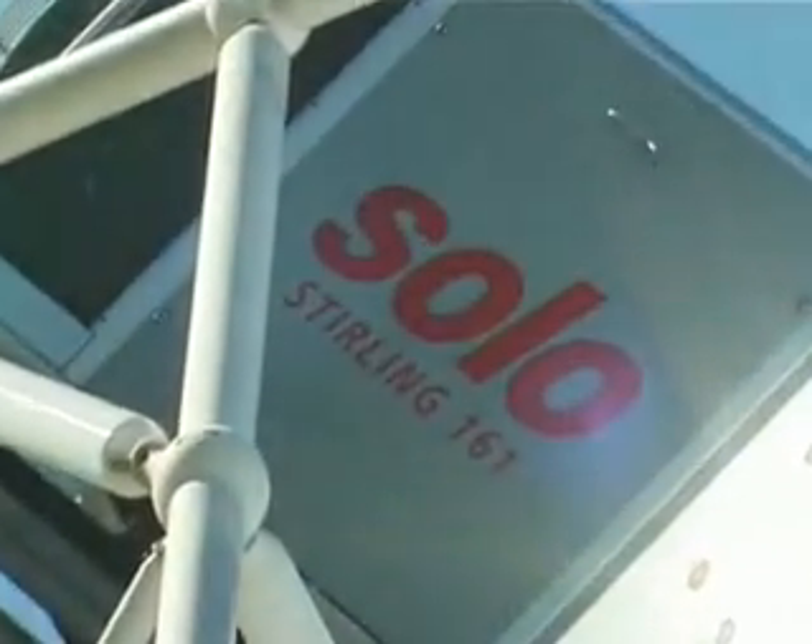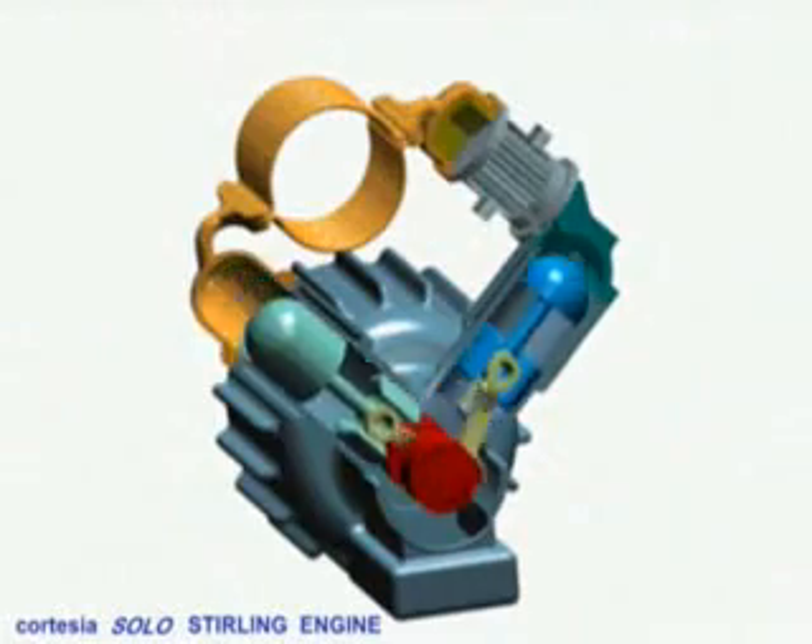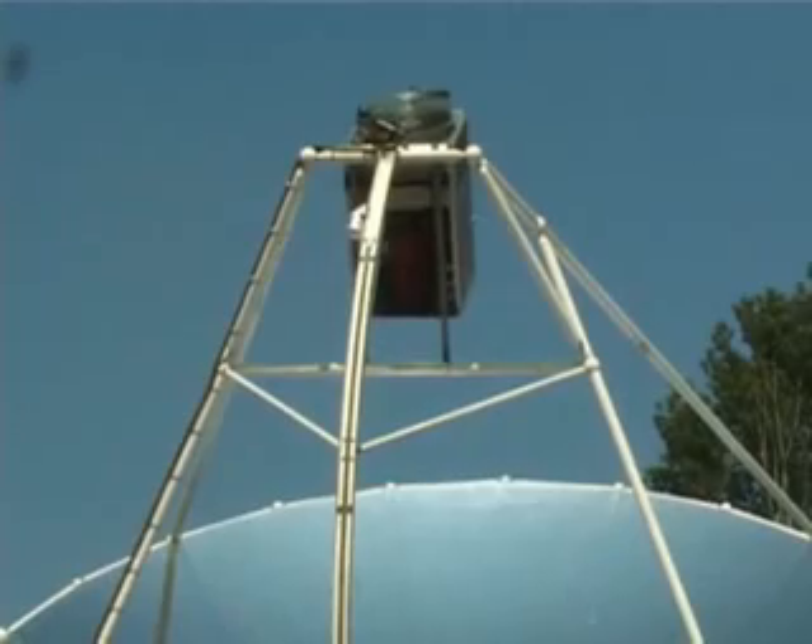The Stirling generator is a piston engine containing a gas that performs a thermodynamic cycle, transforming heat into mechanical energy.